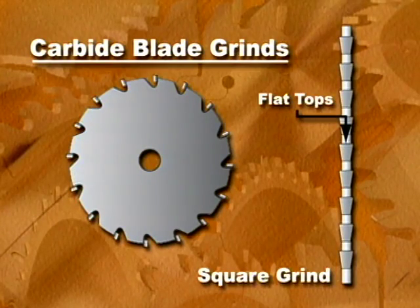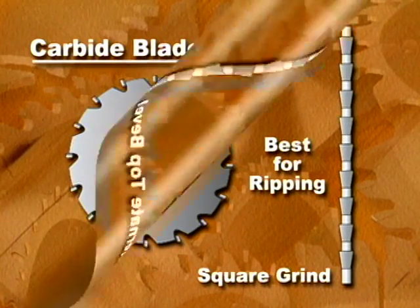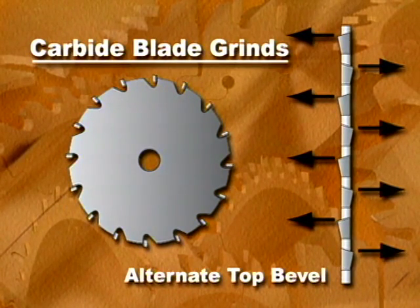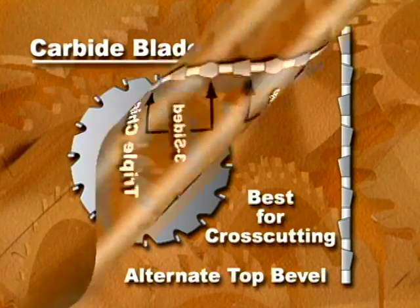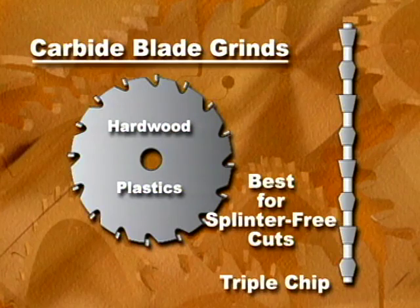On a square ground blade, all of the teeth have a flat top. This grind is designed primarily for ripping. On blades with an alternate top bevel, each pair of teeth is angled in opposite directions — this grind is best for cross cutting. A blade with a triple chip grind consists of flat top teeth alternately spaced by three-sided teeth. This design is used for making splinter-free cuts in hardwoods and plastics.